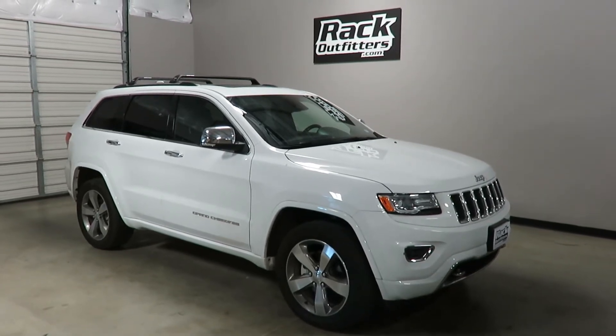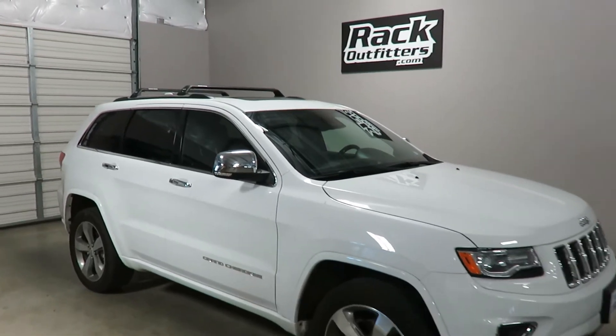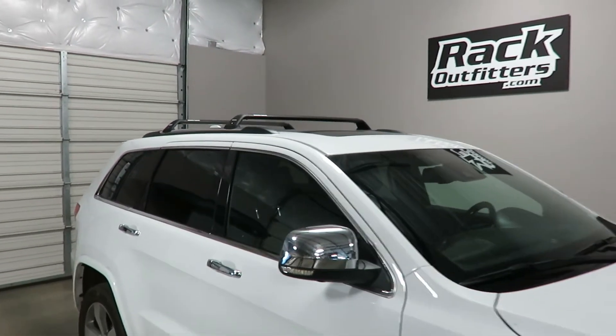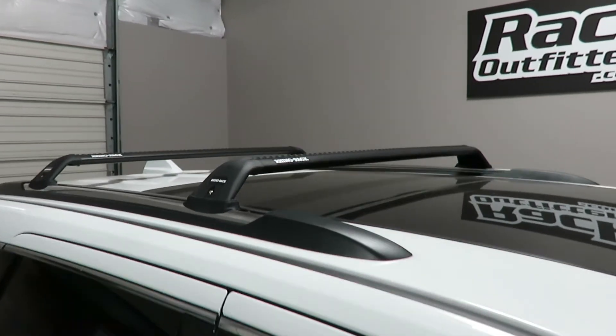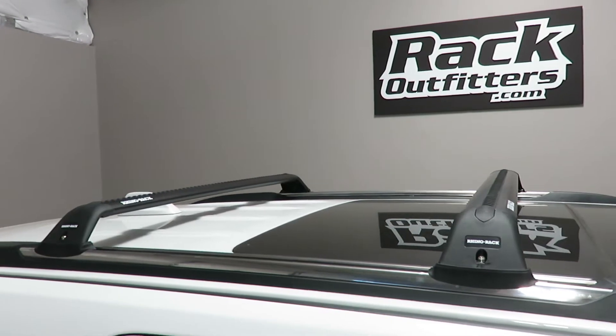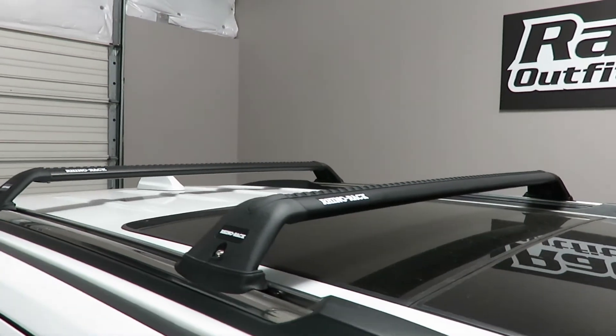This is a fit for a 2011 through 2017 Jeep Grand Cherokee with flush side rails which have fixed point connections. We've outfitted the vehicle with the Rhino Rack Vortex RSP 27 base roof rack system.